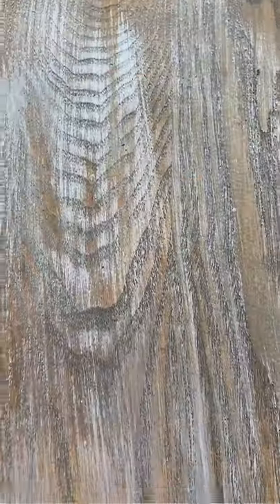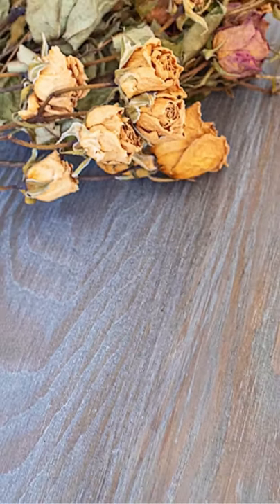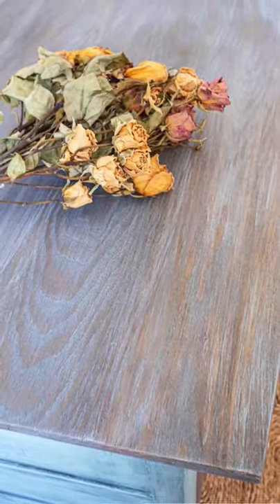Leaving some of the paint on — I just love the finish with this technique. Look at all the texture and the hues of the paint and the colors of the wood coming together. It is just so beautiful.